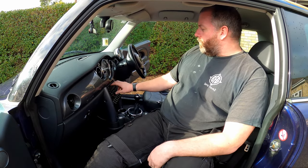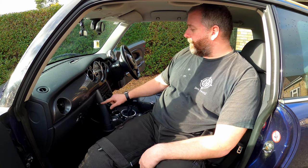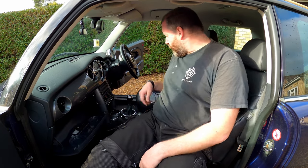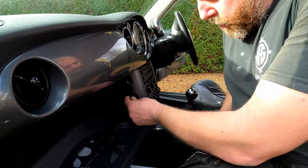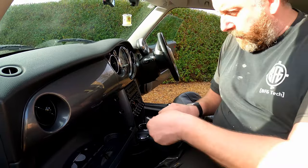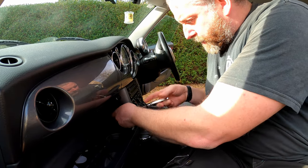In order to remove the old stereo, there are a couple of screws behind these trim panels. So the trim panels need to be removed in order to get the stereo out. To get them out, there are a couple of screws on either side — these are T40 screws. There's the same on the other side as well. What we'll do first is get these two out.